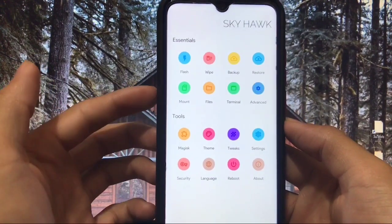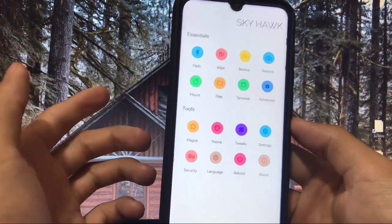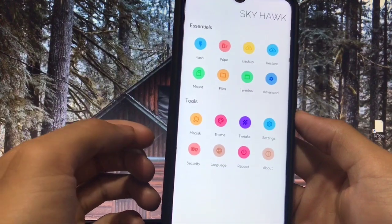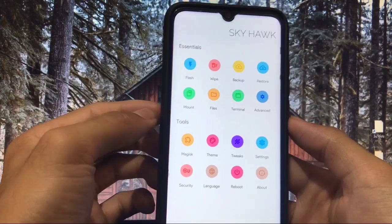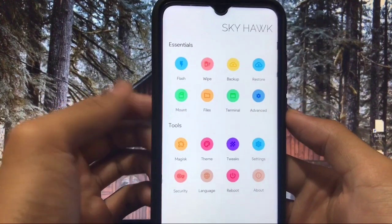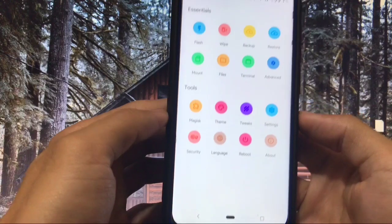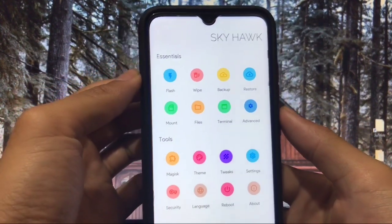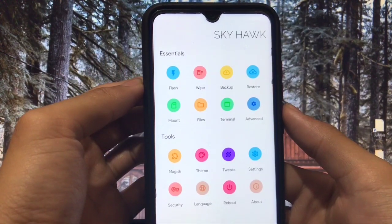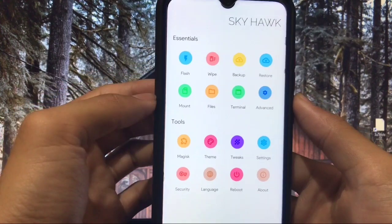From the front look you can see how beautiful this recovery is. A lot of things are available like Magisk, theme, tweaks, settings, and a lot more. At the home screen you get three navigation buttons to navigate. At the header you have the title SkyHawk Recovery Project. In Essentials you have flash, wipe, backup, restore, mount, files, terminal, and advanced.